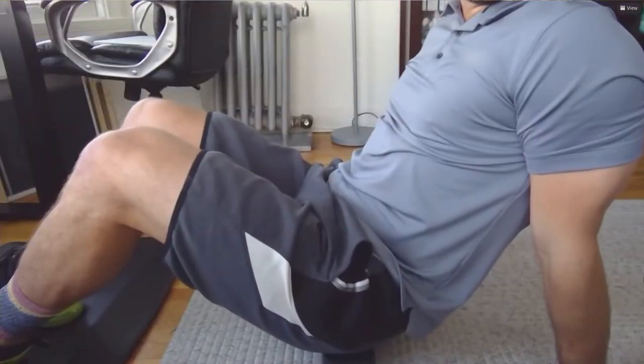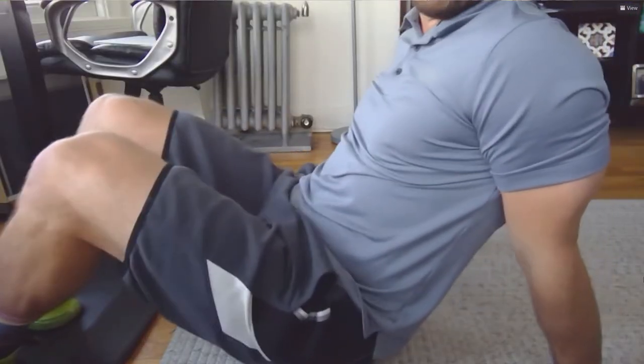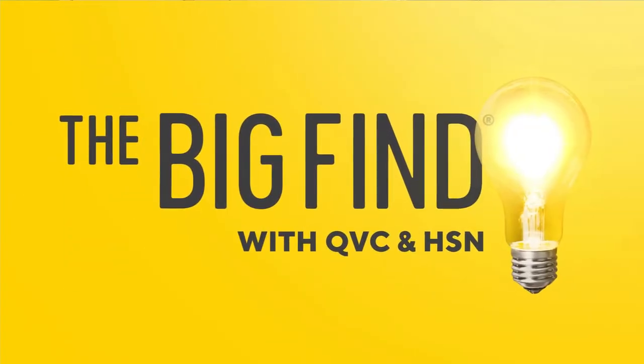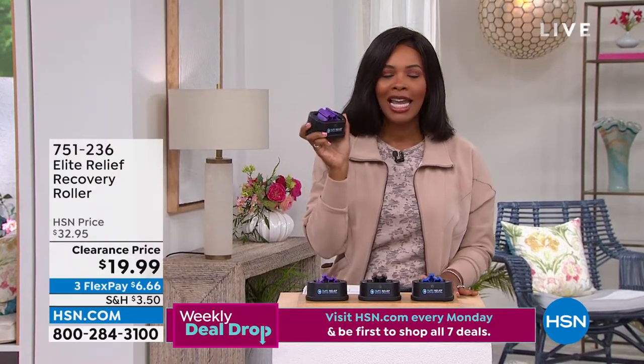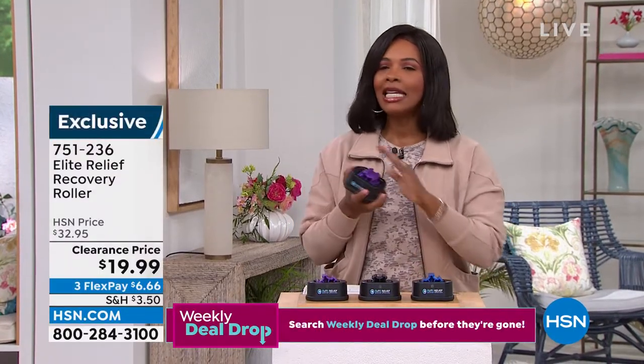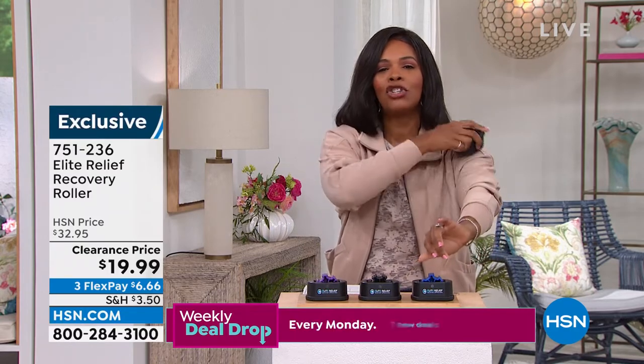Good morning, Nick — good to see you! Welcome to the Find. Elite Relief is small, it's versatile, it allows the user to target any muscle on their body — raise it about two inches off the floor and go back and forth. Nick Cole, the gentleman who created this, has brought us an easy way to help relieve muscle tension.